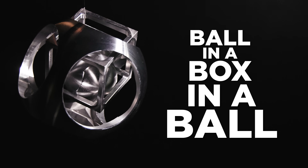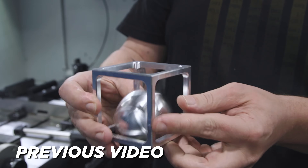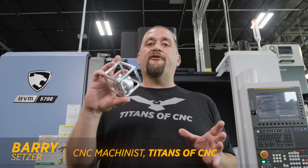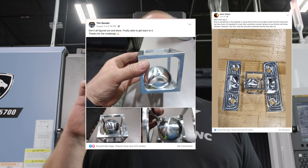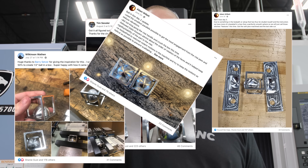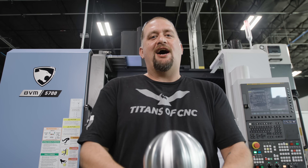Recently I did a video where I showed everybody how to make the ball in the box. We're getting spherical. This video got over 15 million views across all of our social platforms, and people make their own version of the ball in the box in their own shops. As I read through the comments on this video, people were asking me if I could make a ball in a box in a ball, and that's something that I've never tried before, so today we're going to give that a shot.